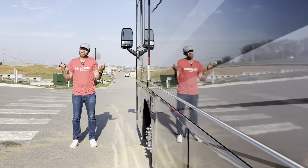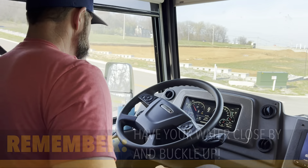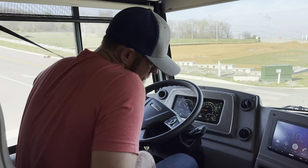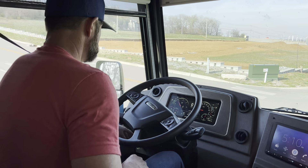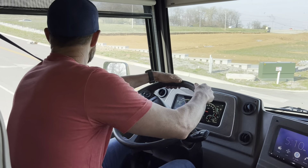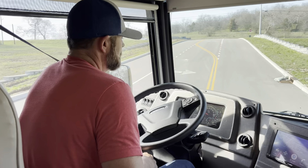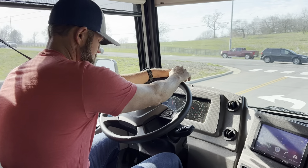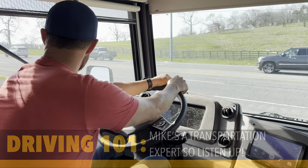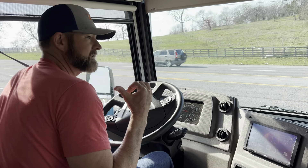So at least one thing left — let's go drive. Here we go. All right, so driving 101. There are a couple of things to take into consideration with a big Class A like this. Now this is a diesel Class A, which means the motor is in the back of this RV.